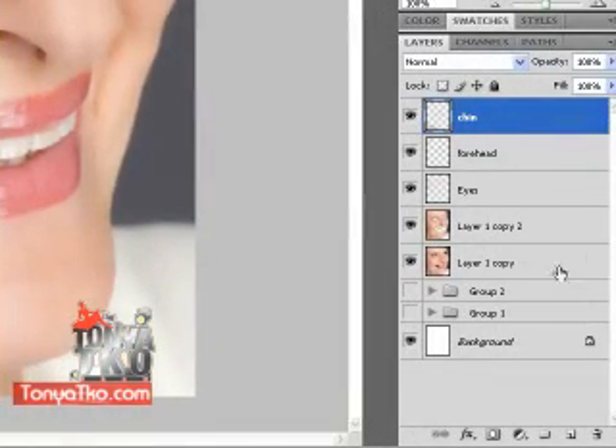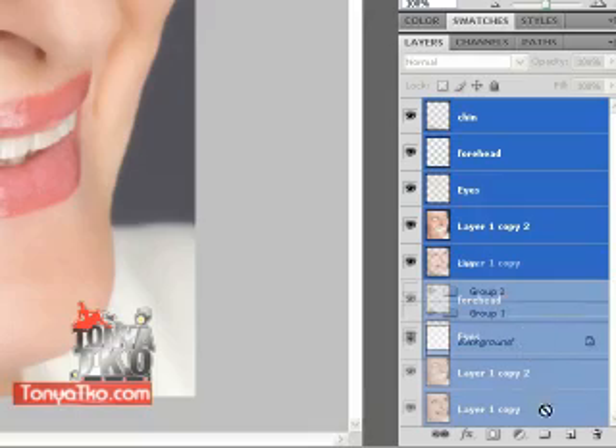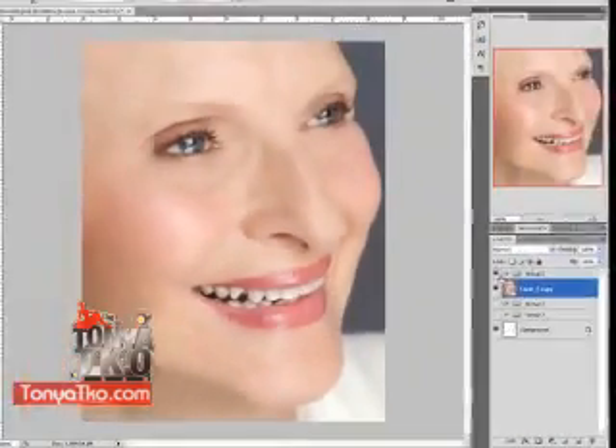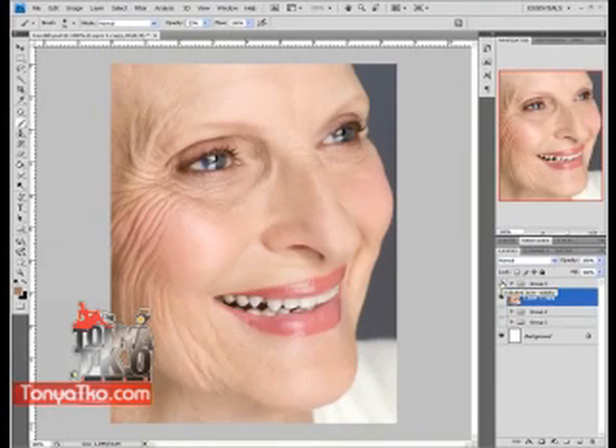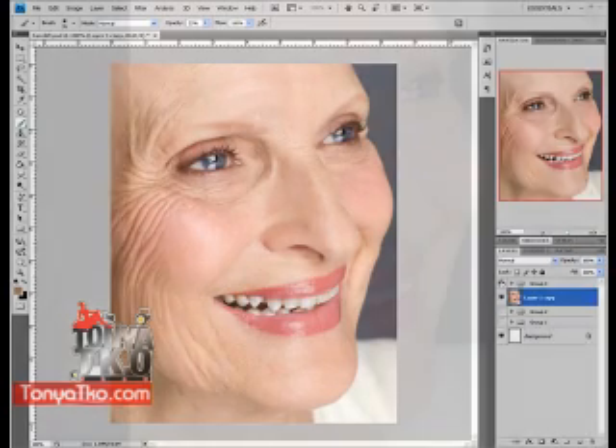And there we have it. In under 10 minutes — or just about 10 minutes — let's put this all in one layer so we can see the before and the after. This is the after and this is the before. As you can see, there are dramatic differences in the before and the after.